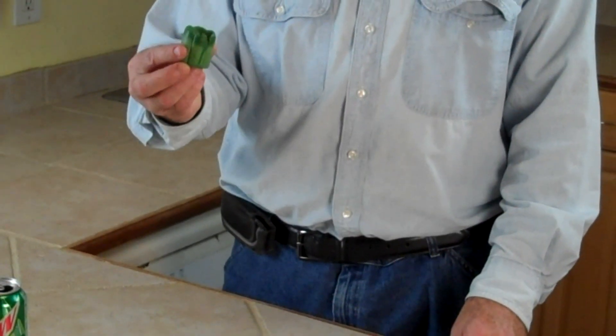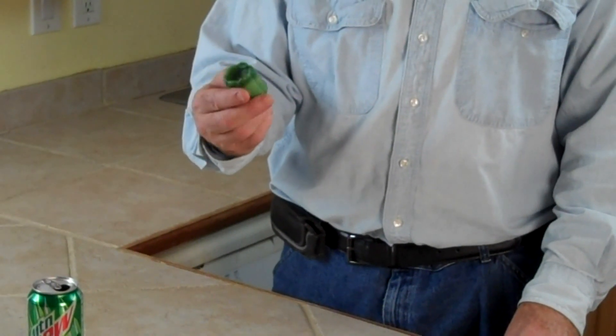I saw this idea on the net and I thought it was very clever and maybe it could help you, so I thought I'd share it with you. If you've ever been in a blackout and you need lighting, this is a pretty clever idea. These little candles, everybody has a bunch of them, but they don't really throw off a lot of light.